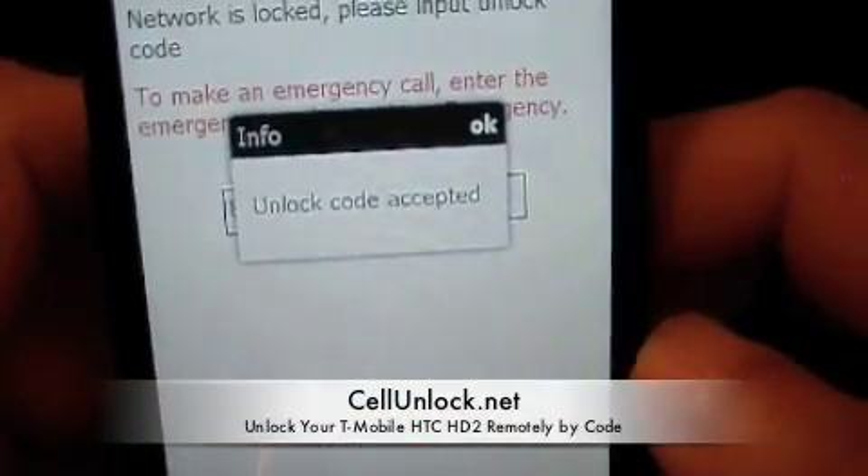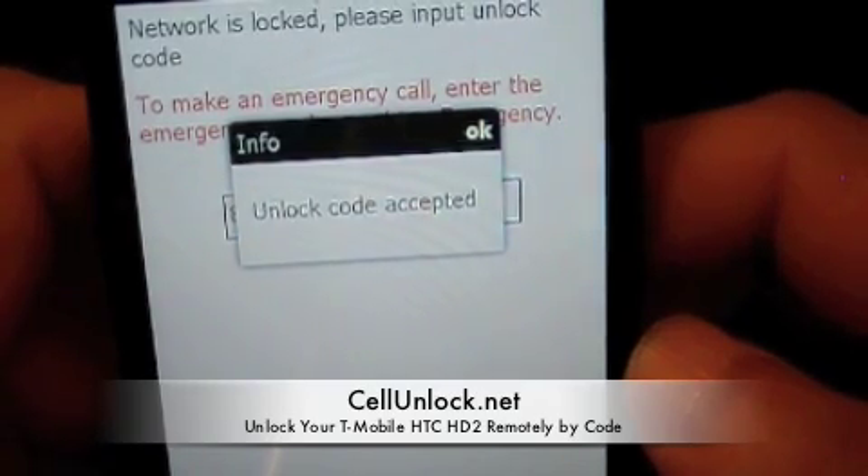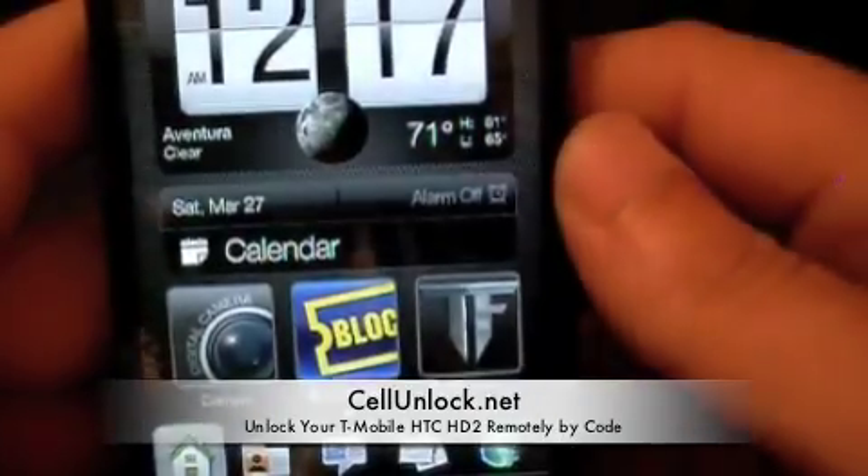Unlock code accepted. There we go, easy as that. We press OK and let the phone continue — the screen disappears and the phone is now unlocked.